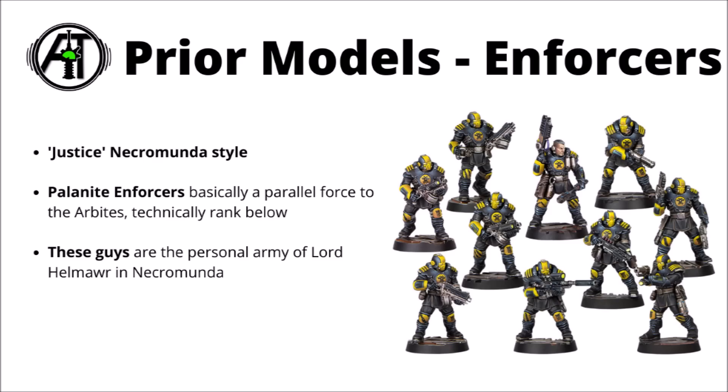In terms of previous models for Warhammer 40k justice, we've had these Enforcers for Necromunda fairly recently. These are definitely a different organisation to the Arbites — they're more of a local hive militia, as opposed to the embodiment of Imperial Justice; basically the personal army of Lord Helmawr in Necromunda, which is known to have a bit of a gang problem, to put it mildly.